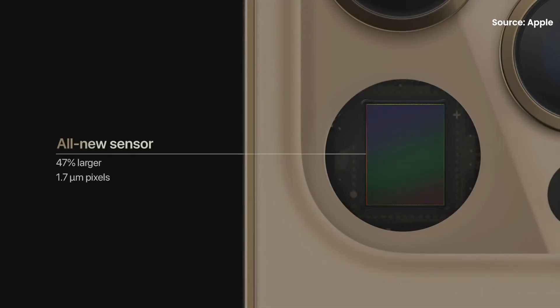Other than sensor shift, Apple has also equipped the iPhone 12 Pro Max with a 47% larger main sensor in the wide camera, as well as bigger 1.7 micron pixels compared to the iPhone 12 Pro. This should theoretically improve the low-light photography capabilities of your iPhone, because with a bigger sensor it allows more light into the sensor, and therefore you should take better pictures in low-light situations.